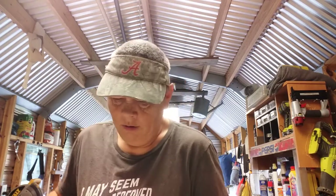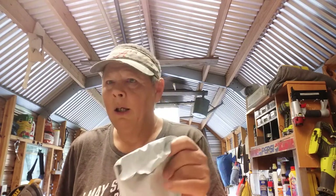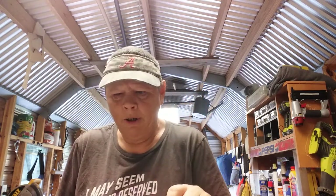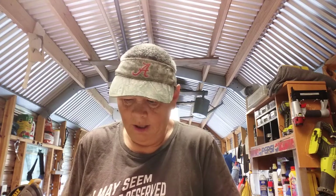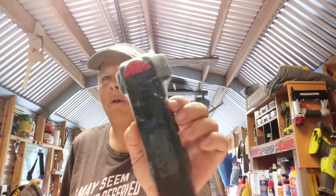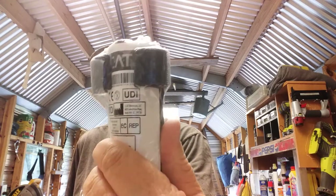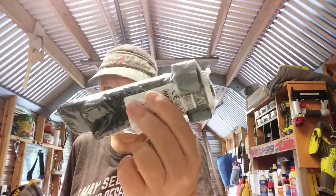A couple more packages. I have shoved myself into high gear when it comes to getting on the preps because, with what I'm hearing, it's gonna be a bad winter, so I'm trying to make sure I've got everything I need. This first little package here is the North American Rescue Gen 7 CAT tourniquet. That's an extra one of those.